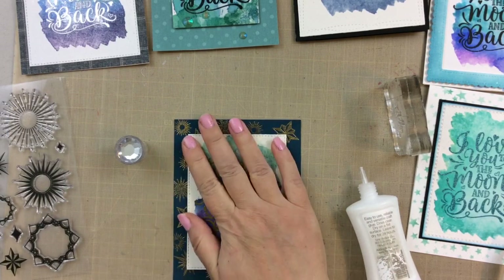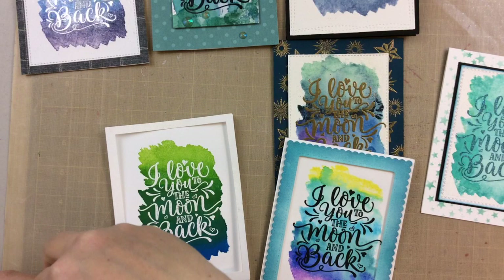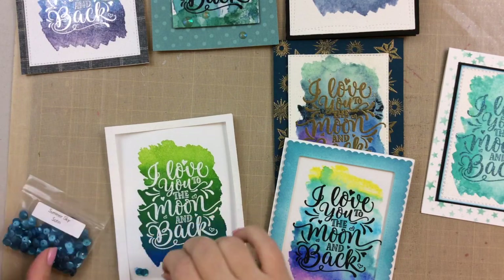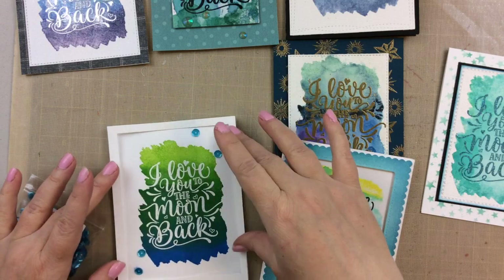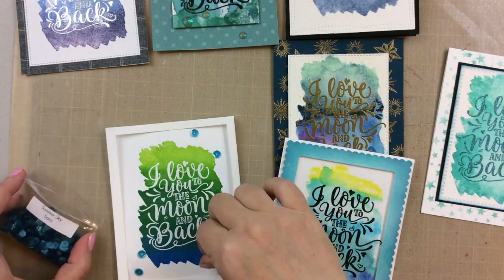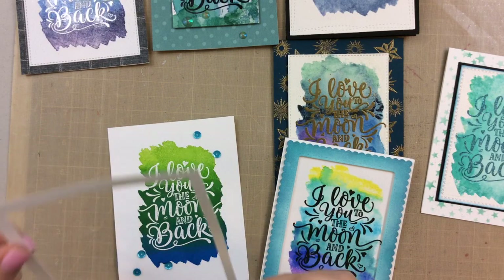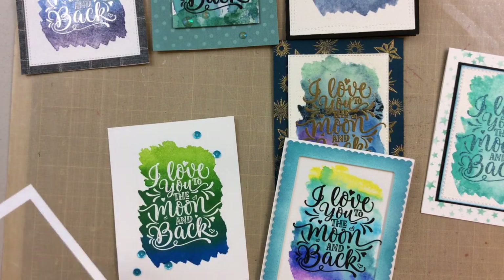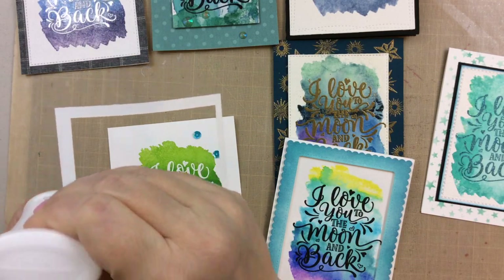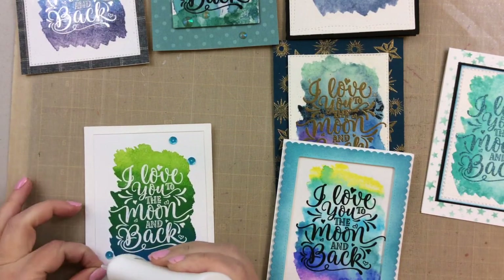For this one that has a smudge in the left corner, I'm just going to take some sequins and cover that right up. Sequins cover up a multitude of sins on a card — that's why we love them so much. And this one has a frame — this frame is sparkly. It's a frame that I cut off one of the others that had that Pixi Spray on it, so it's sparkly and white. It looks like a matte to a picture, which is kind of really neat.